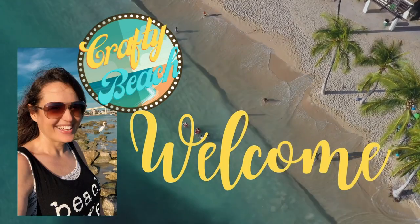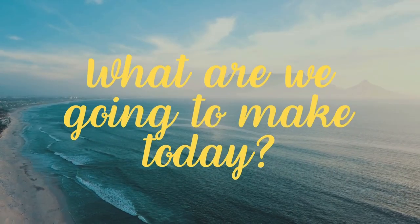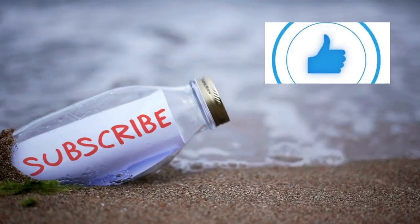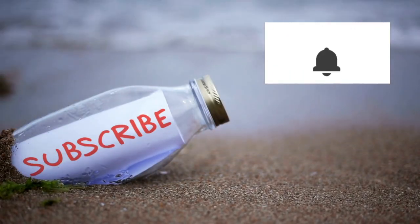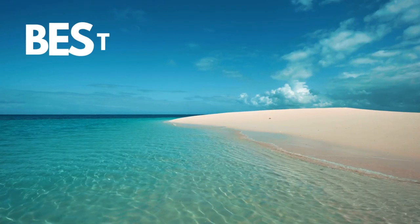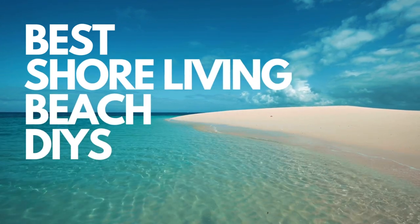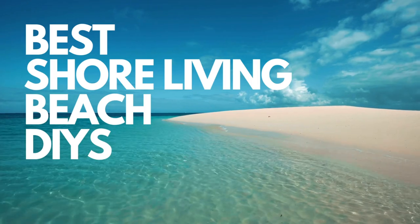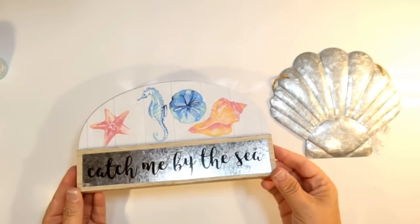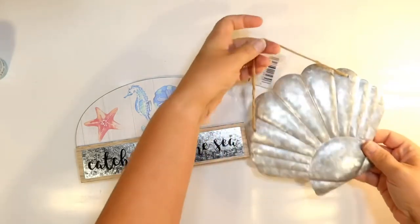Welcome to Crafty Beach. This is Julie. It's that time of year again — they're bringing back the shore living and beach items at Dollar Tree. I have got you set with 10 DIYs from the Dollar Tree shore living line.